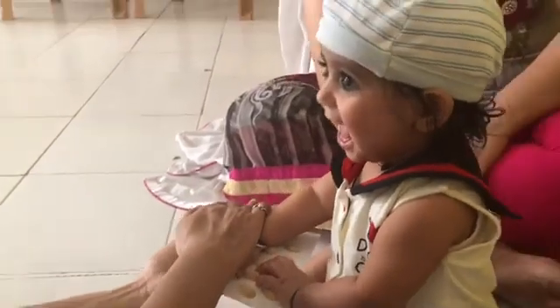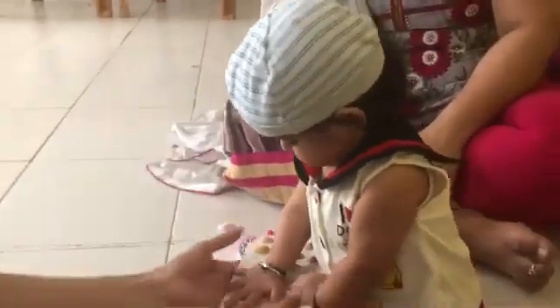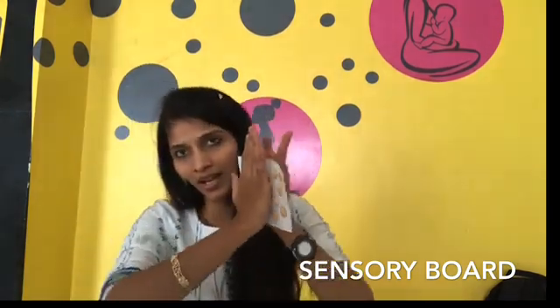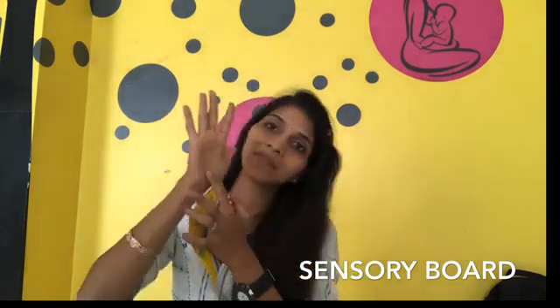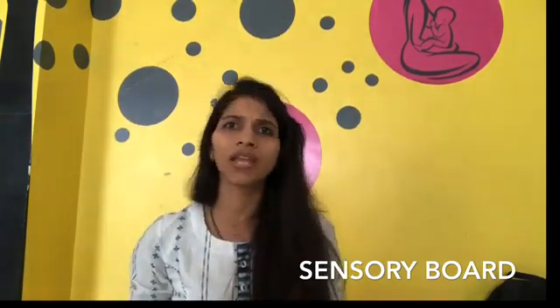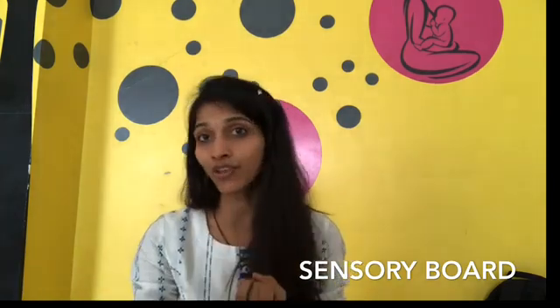The second sensory board idea we're going to share in this video uses the outer shells of pistachios. You paste them onto paper, place the paper on the floor, put the child's hand on top, and just press it gently. The slight marks will appear on the child's hand because of their soft, delicate skin — so immediately you will see the mark. What is this going to do? It's going to develop their sense of touch and sense of feel, improve their sensory and cognitive senses.